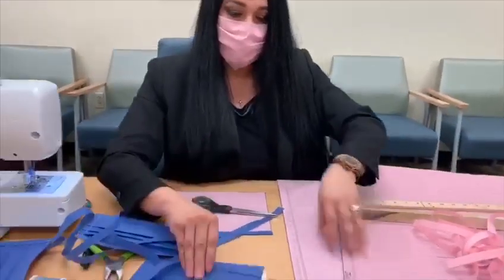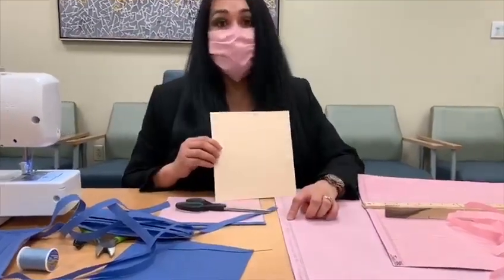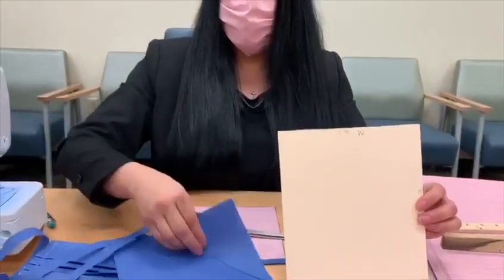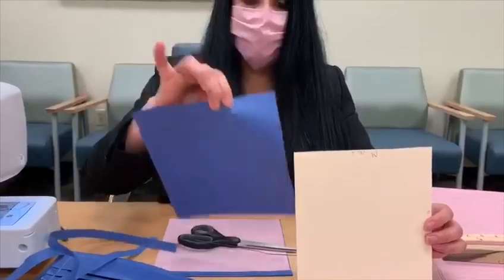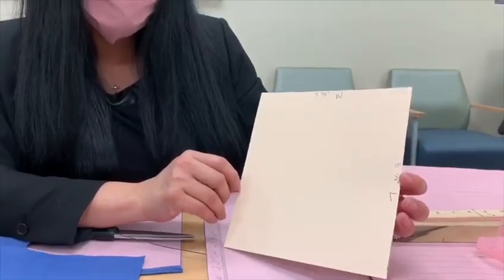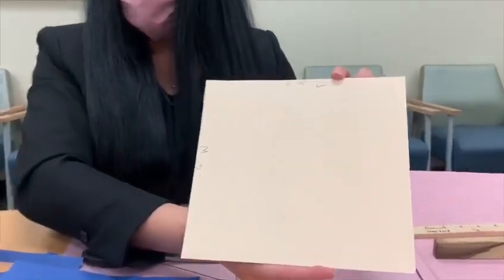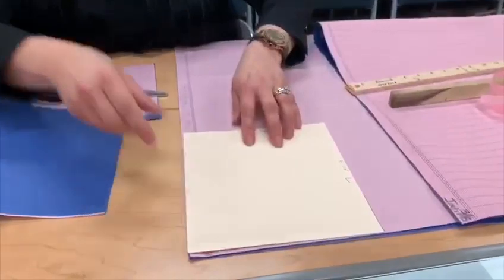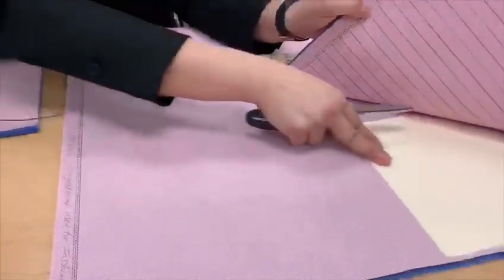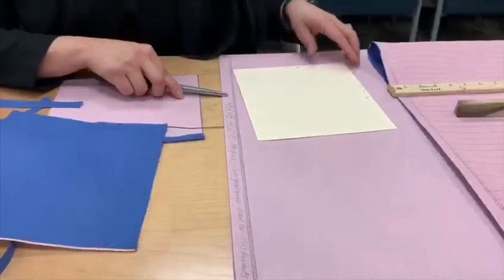Once we do that, we're going to take the 48 by 48 H600 Hallard surgical wrap and we will be making the surgical mask square. It's going to be seven and seven-eighths width and eight and one-fourth in length. We draw the square over and over and you will get 30 squares out of the 48 by 48.